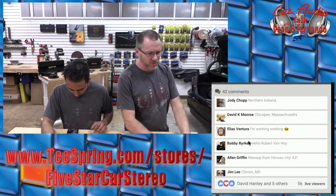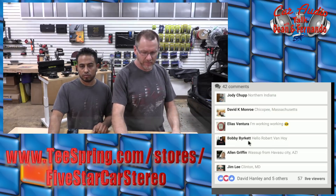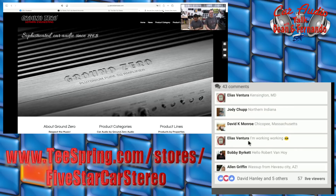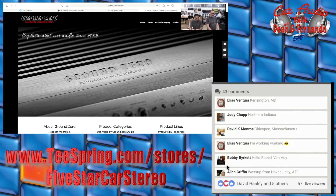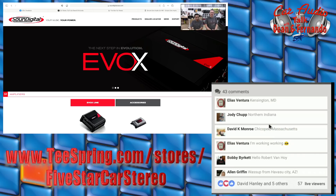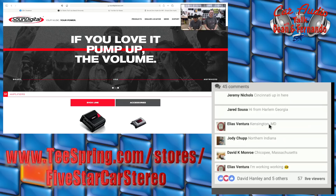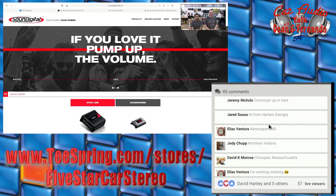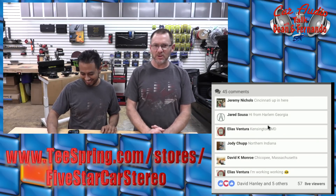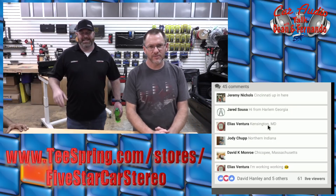All right, ladies and gentlemen. For those of you that don't know what Ground Zero or Sound Digital are, let's take a look. We have GroundZeroUSA.com along with SoundDigitalUSA.com — makers of fine products that we're going to learn all about tonight. We have both Ground Zero and Sound Digital represented by one person and one person only. You might be wondering who that could possibly be.